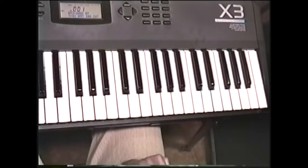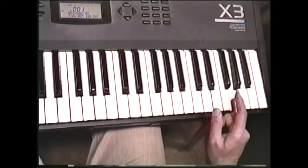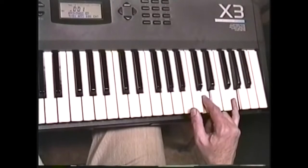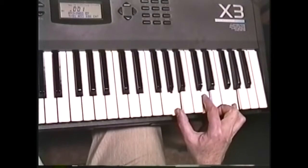Let's see how we can use fourths to create the world's fattest blues chord. We'll be in the key of G. The first and highest note will be this high G here. We'll go down a fourth to D, its fifth. We'll go down a fourth from that and play A, which is G's ninth.